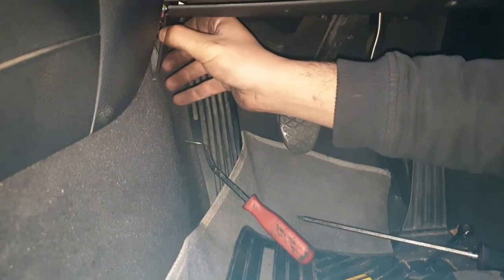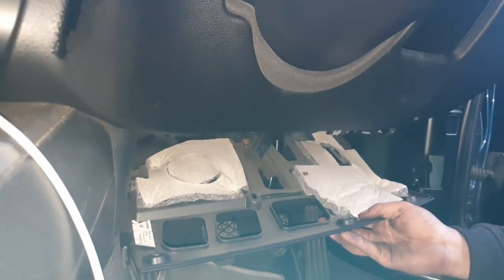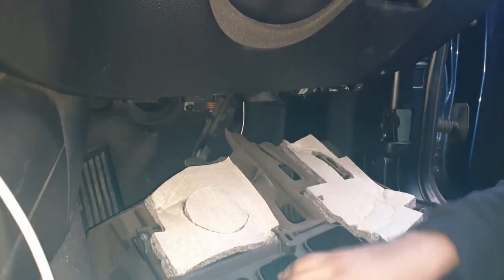Once that's done, the bottom layer of the footwell plastic trim just pulls out. You just need to nudge it out of the clutch pedal fitting.